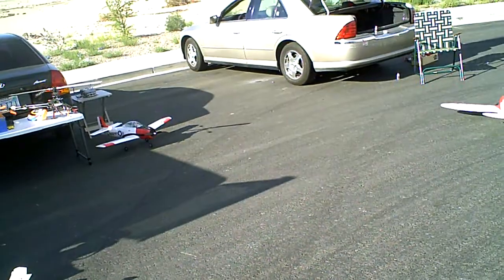I need four clicks of right aileron. Let's see how that does. Is that better? No, give me a couple more. It looks like it's still rolling to the left a little bit — it still is. When he rebuilt it, he might have got one wing heavier than the other.